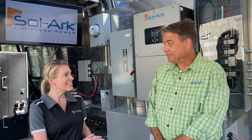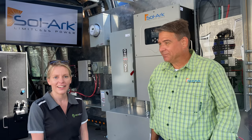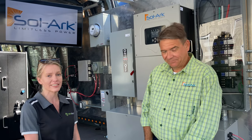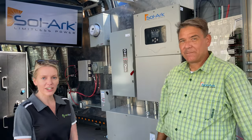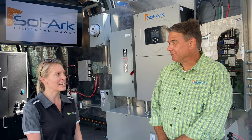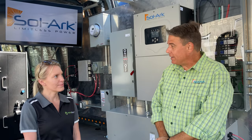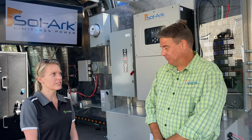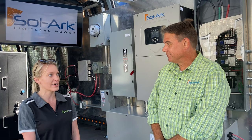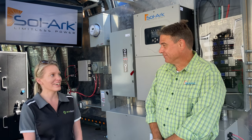Thank you David Parker from Solark for joining us today at ecodirect headquarters in Carlsbad. I'm Renee Donaldson, our CEO, and today we got to check out the van by Solark, completely outfitted with a variety of solar inverters in various sizes and the Savant energy system. The show was very well attended — the last number I heard was 27,000 — and it was great to see all our vendors and manufacturers supporting the solar and storage industry.